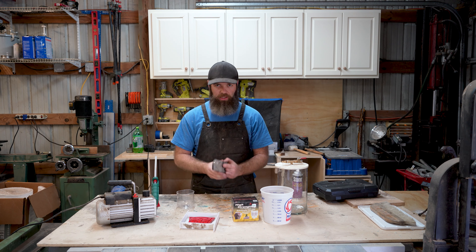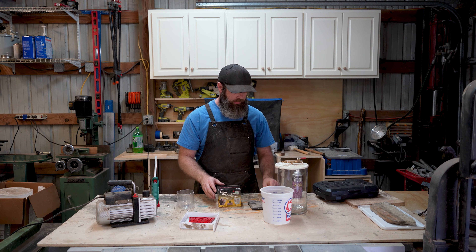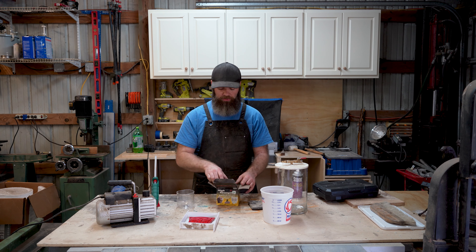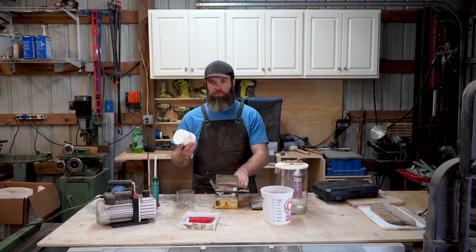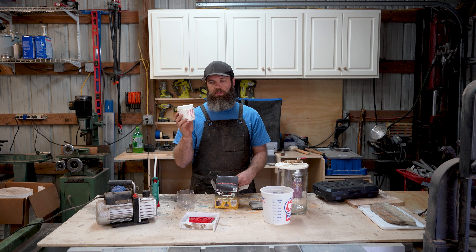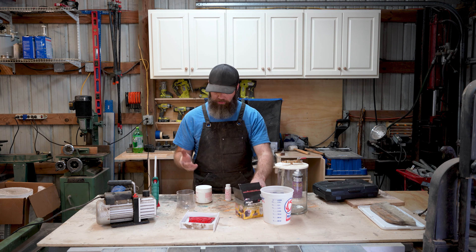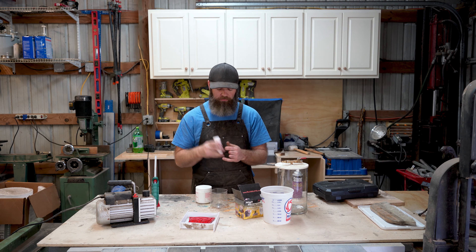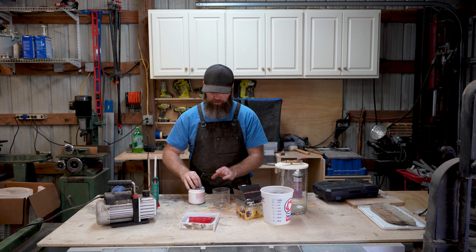You'll need a container, possibly a scale, and your silicone itself. In this instance we're going to use the entire kit, so we don't need to weigh it out. If you do weigh it out with this particular kind, you would do 10 parts of the base with one part of the catalyst by weight. Be sure to shake up the catalyst really well. Then we're going to empty our silicone into the container.